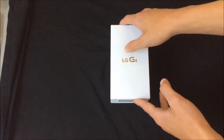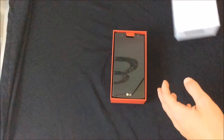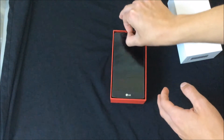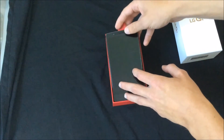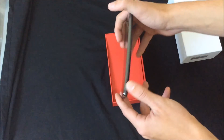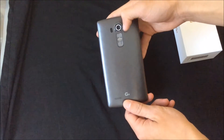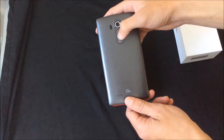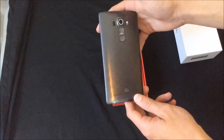Let's just open it up, and as you can see, greeted by the phone — pull tab, get the phone out. Looking pretty good. The camera's a lot bigger than the LG G3, but it's a little different right there, and G4 branding on the back.